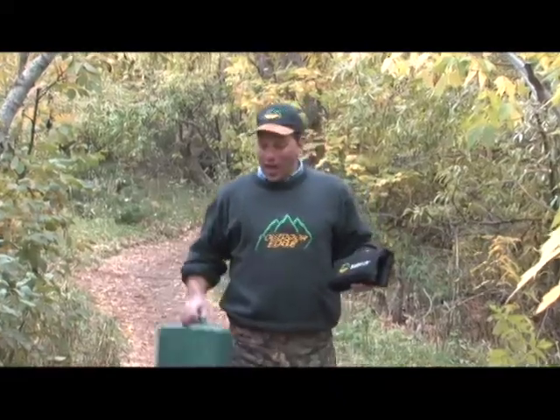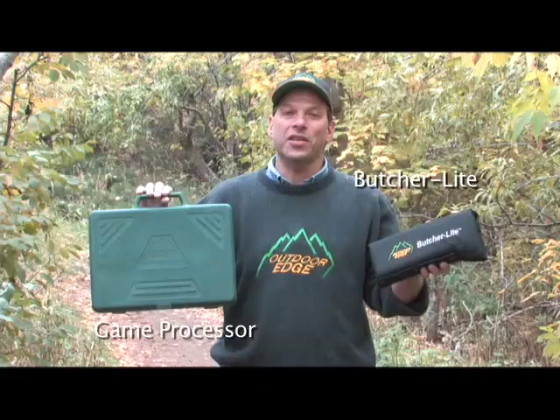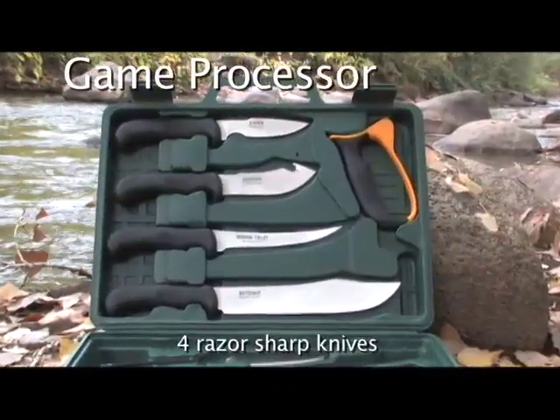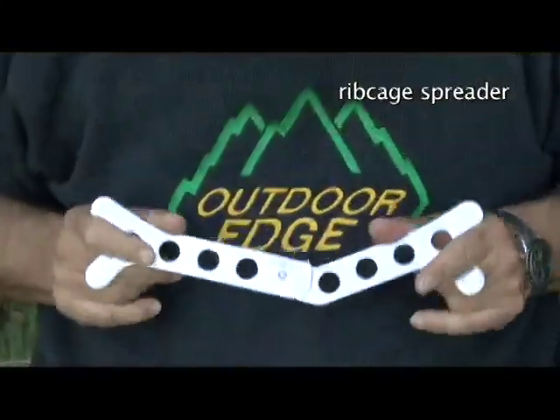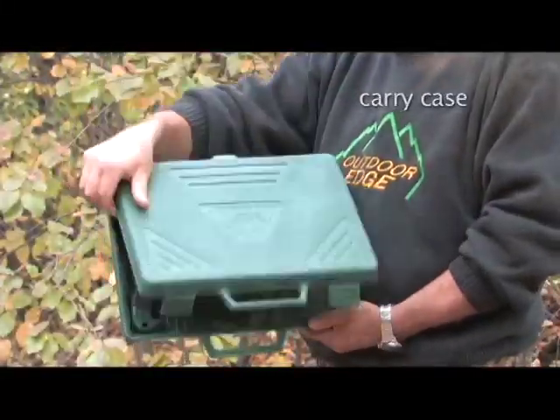Outdoor Edge's Game Processor and new Butcher Lite are two of the highest quality processing kits with everything you need to get the job done. In the Game Processor you get four razor sharp knives, a carbide sharpener, game shears, wood bone saw, rib cage spreader, carving fork, and cutting board — all in a hard side carry case.